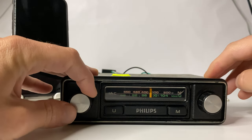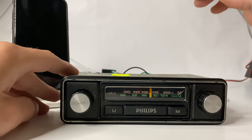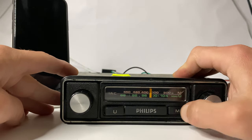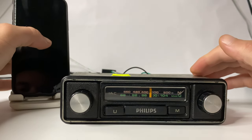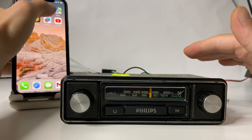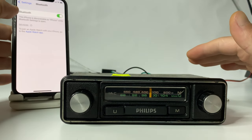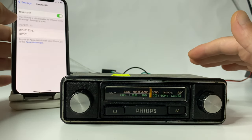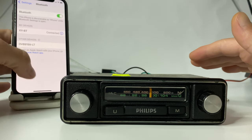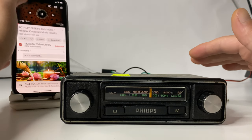The radio works fine. In order to activate the Bluetooth, we have to go from FM mode to the middle band — simply press this button. Now the Bluetooth is activated on the radio. Let's go to our cell phone. There it is — play any music you have on your phone.